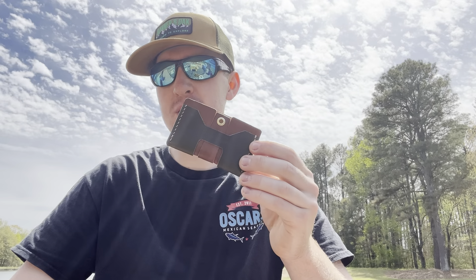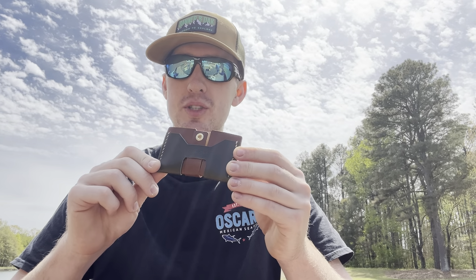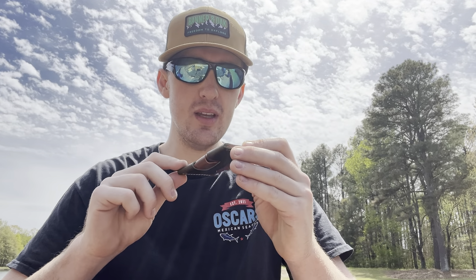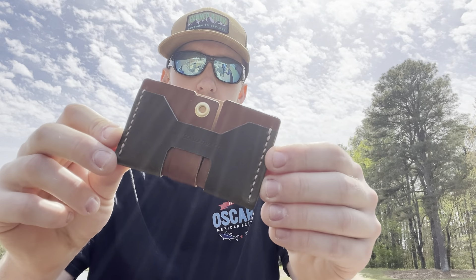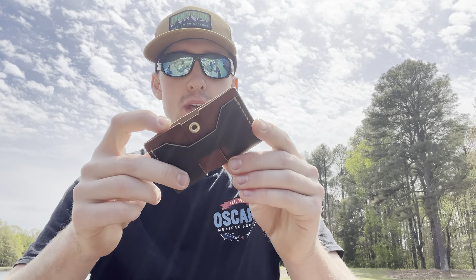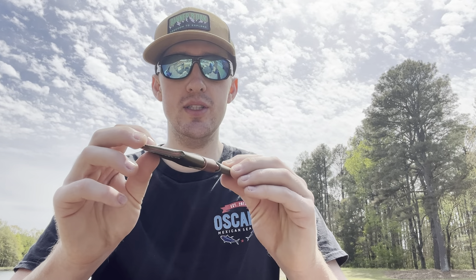Quick recap and final thoughts: this is not the biggest wallet on the market, it's not able to hold a bunch of cash or a bunch of cards, but it's still pretty cool. Love the look, the design, and the pull tab — it's different but I like it. You can put anywhere from two to three cards on each side, and with the cash you fold it up twice and put anywhere from six to eight dollar bills inside.